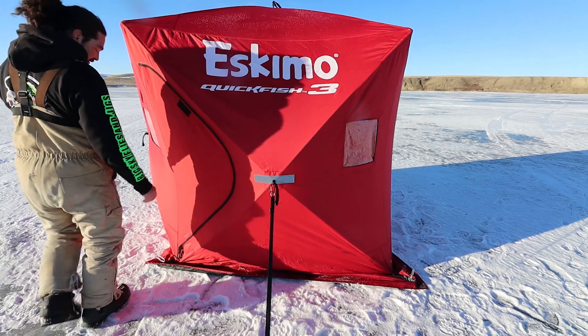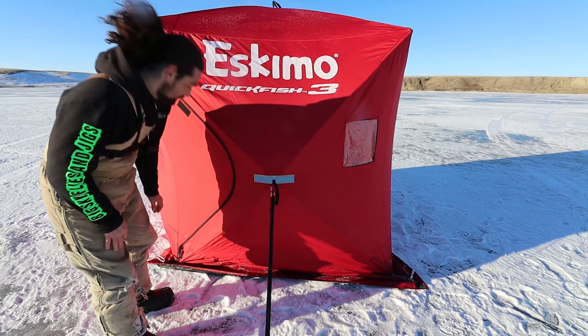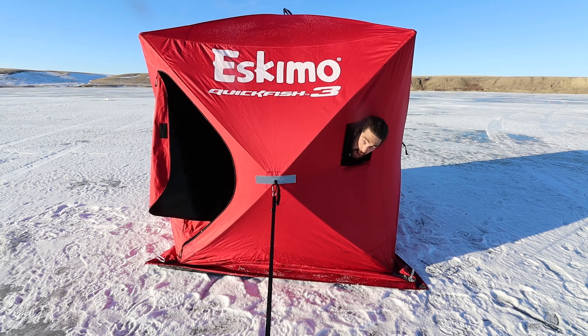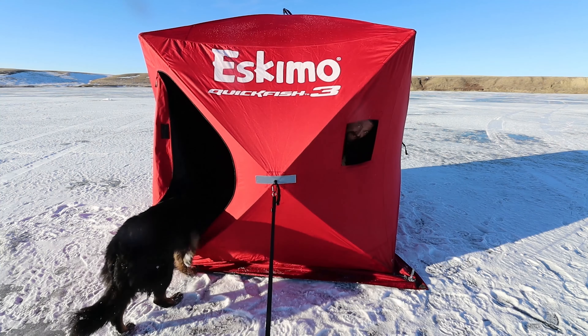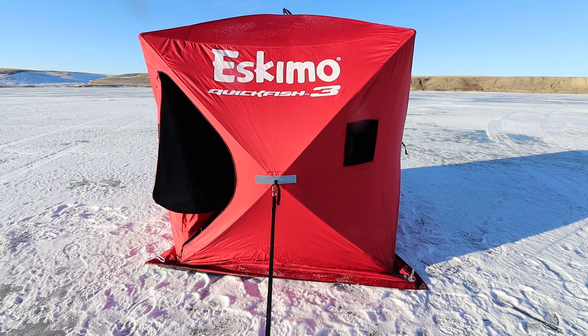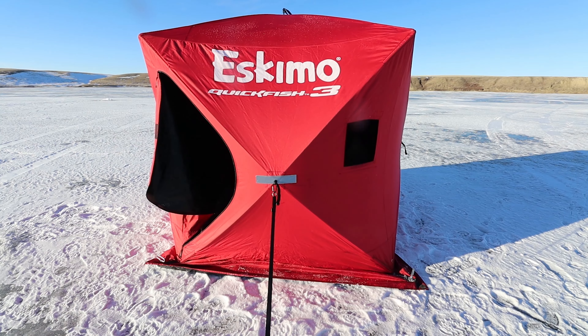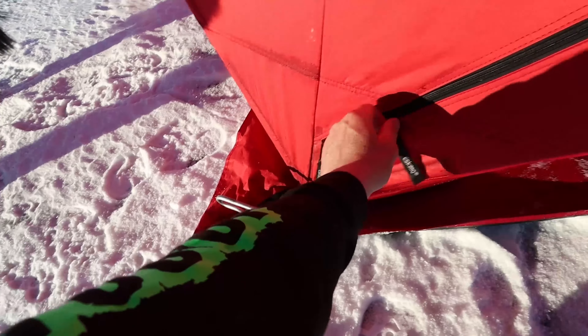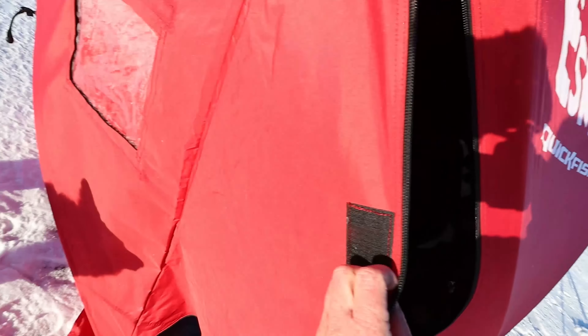It's called a Quick Fish — three-man, usually three man or two man and a dog. It's got windows. You can take the flap up and take it down. It's got two zippers, super strong. It's got two really heavy-duty seats and it's got velcro on the other end. When you get one of these, you're living the life.